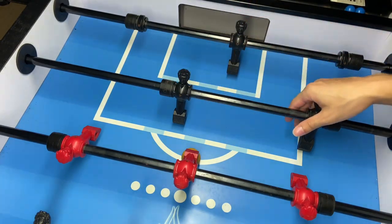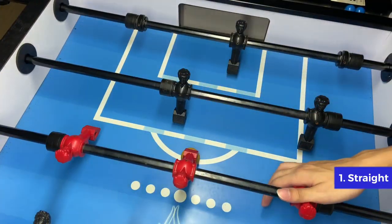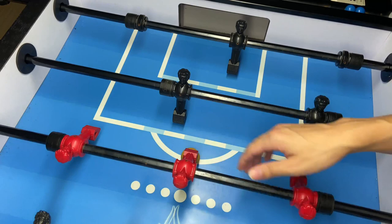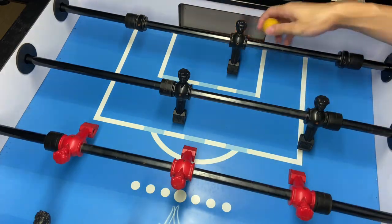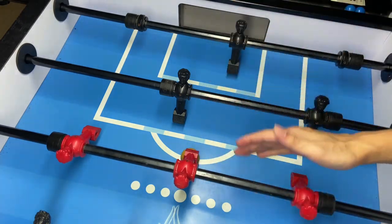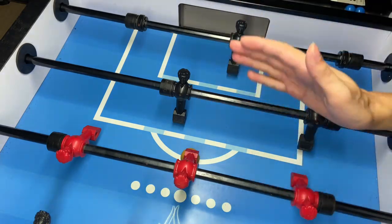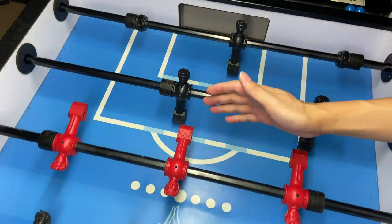Now, let's talk about the straight option first. Just like what you have learnt in my previous video, where you could bring the figure behind and do the palm roll — and that's the straight option. However, there is actually an easier way to do the straight, which is the flip.